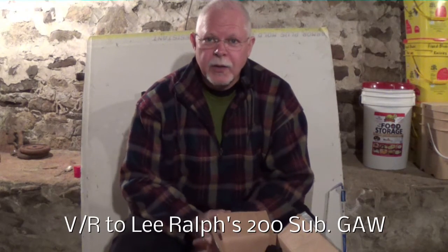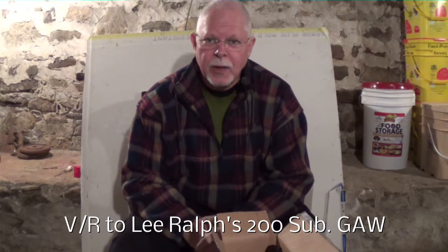Hey gang, this is John Newton, aka Snap-on-John 100, and I'm down here in the classroom slash dungeon.